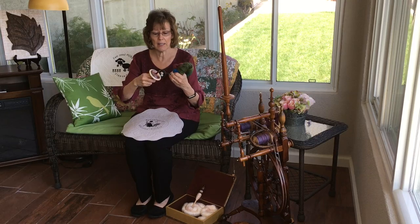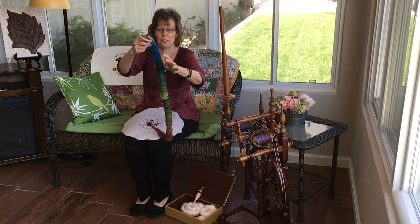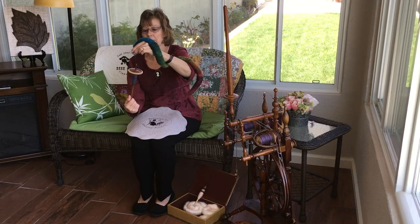I'm going to be demonstrating on a drop spindle. So you just open up the rolag. You can spin from either end. I just kind of wrap it around my arm and we just spin.